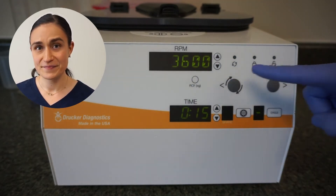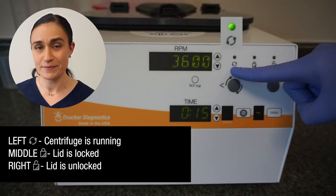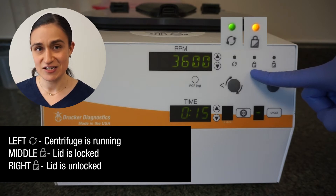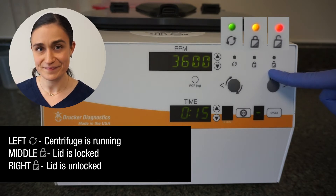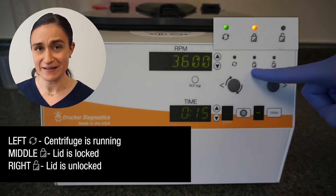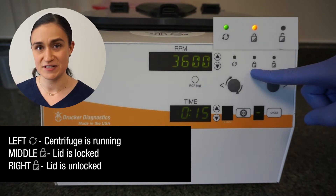To the right of that, we have our indicator lights. The left-hand light lights up when the centrifuge is spinning. The center light lights up whenever the centrifuge lid lock is engaged. And the right-hand side lights up to indicate that the lid latch is unlocked. The two lights on the left and middle are commonly illuminated at the same time, because the lid lock will automatically engage whenever the centrifuge rotor is spinning.